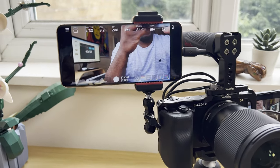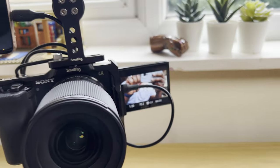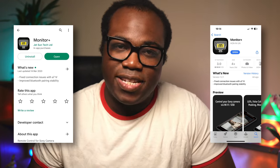The Monitor Plus app, which I'm actually using right now with this video, can give you a better monitoring experience for your Sony camera without you having to spend loads on one of those expensive standalone monitors. It's available from the App Store and the Google Play Store for both Apple and Android devices.